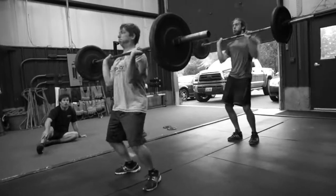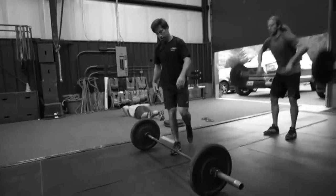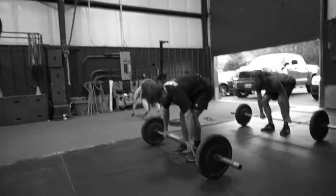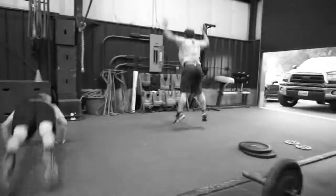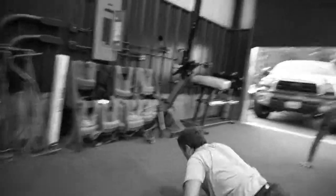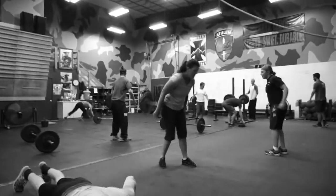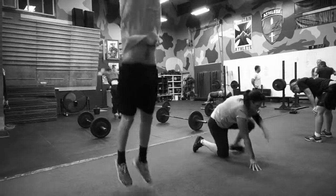Come on, Scott, come on now. Nice thumper, hell yeah, there we go. Let him do it — no, let him do it until he fails. Clap overhead. Clap overhead. Clap overhead. Good.